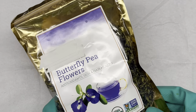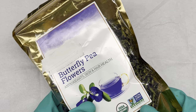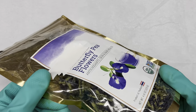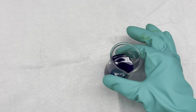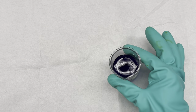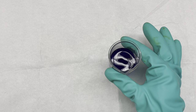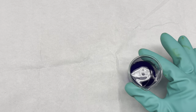I recently learned about butterfly pea flowers and how you can take these dried flowers, put them in hot water, and brew them into a tea that has a whole bunch of anthocyanin compounds. Here is what the tea looks like — this bluish color in deionized water. We filtered this to get the flower pieces out. With all these anthocyanins making this pretty blue color, we can use this as a really nice indicator.